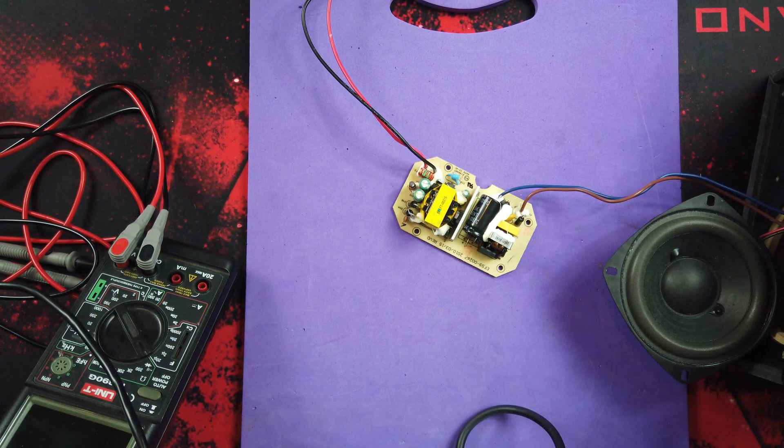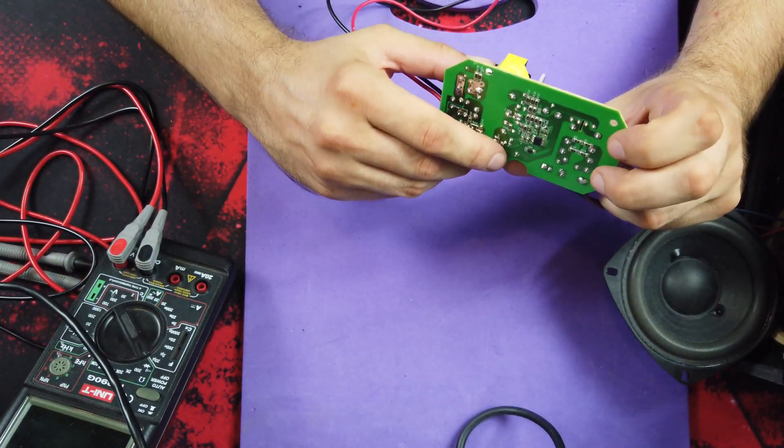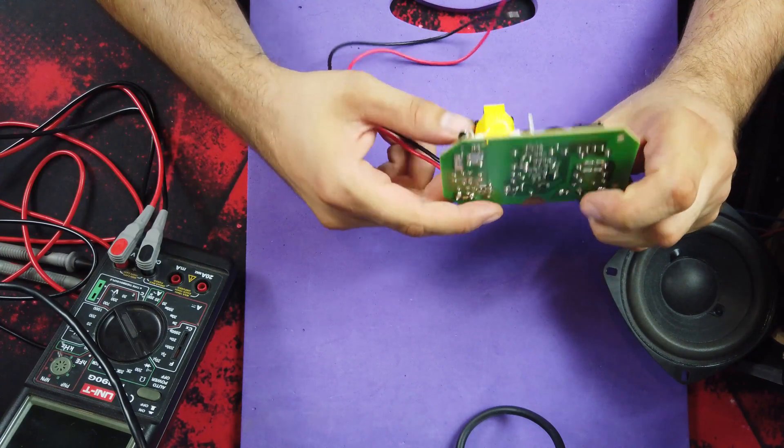Hi, and welcome to the second part of Logitech Speaker's Repair. I hope this is the last part.